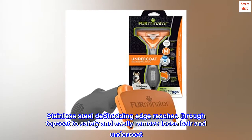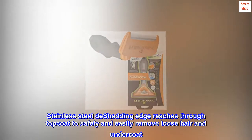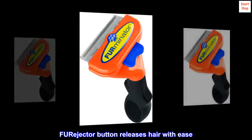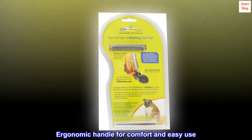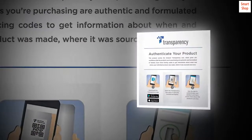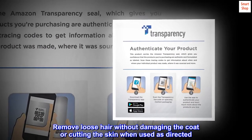Stainless steel de-shedding edge reaches through the top coat to safely and easily remove loose hair and undercoat. The FURejector button releases hair with ease. Ergonomic handle for comfort and easy use. Removes loose hair without damaging the coat or cutting the skin when used as directed.